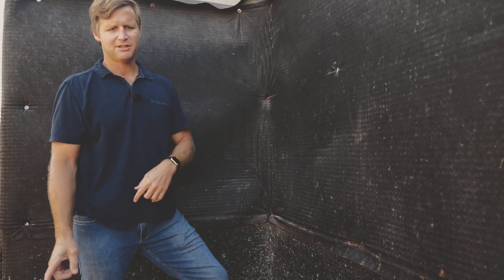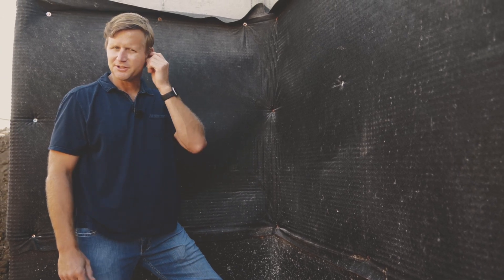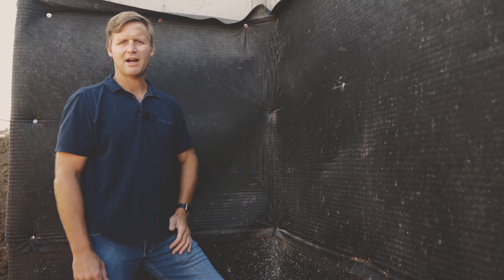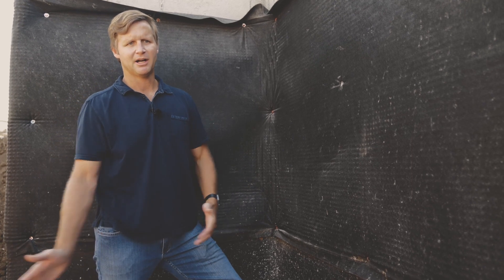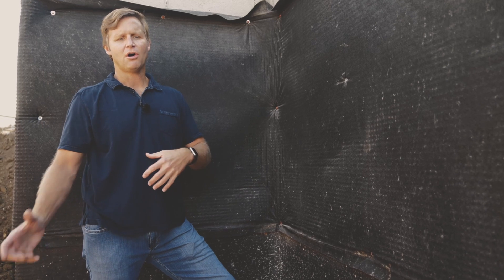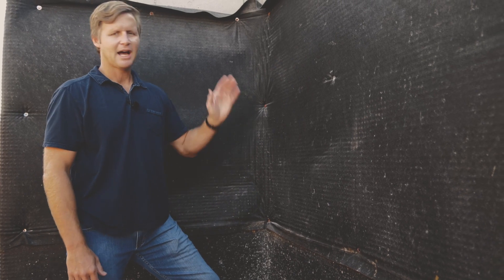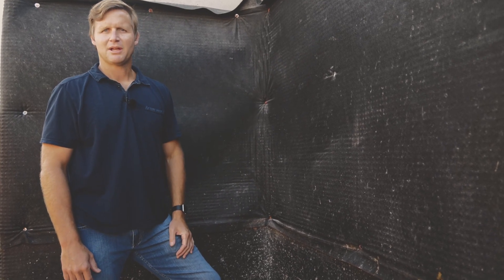We do have interior and exterior drain tile on this home — it's pretty standard for us to do it that way. We do not have a gravity way to drain the water that's up against the house, so all that drain tile is getting tied into our sump pump with a battery backup, and then it'll be discharged out of the home.